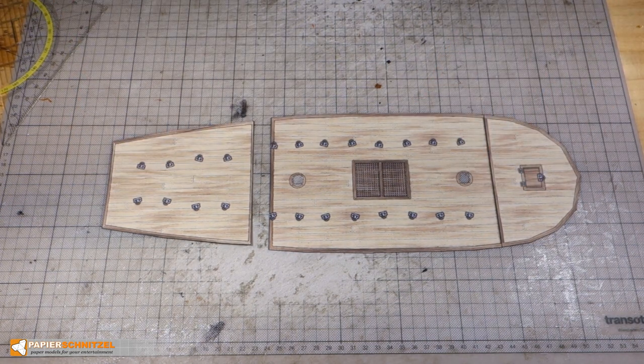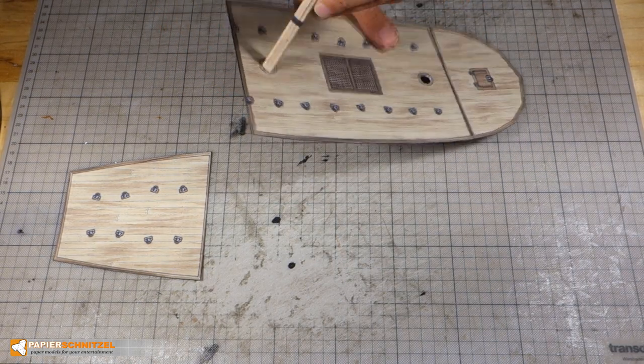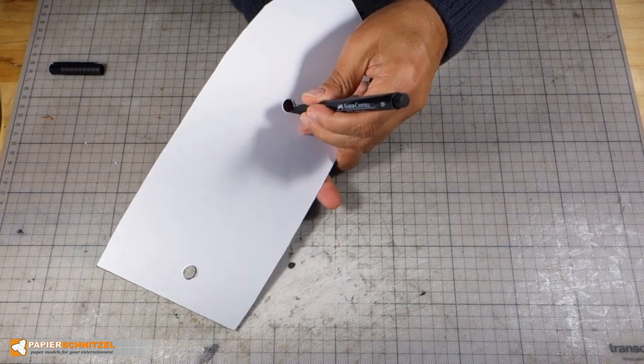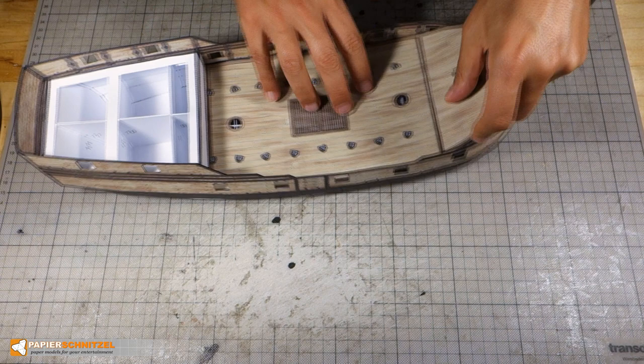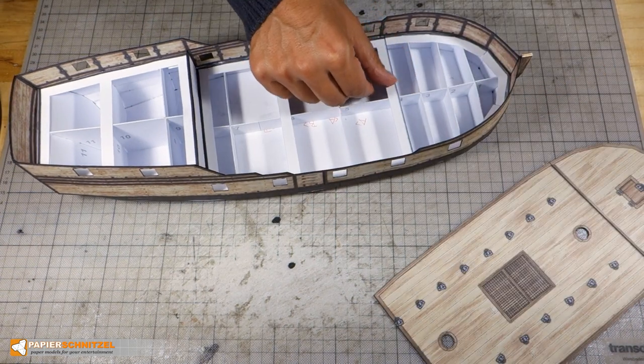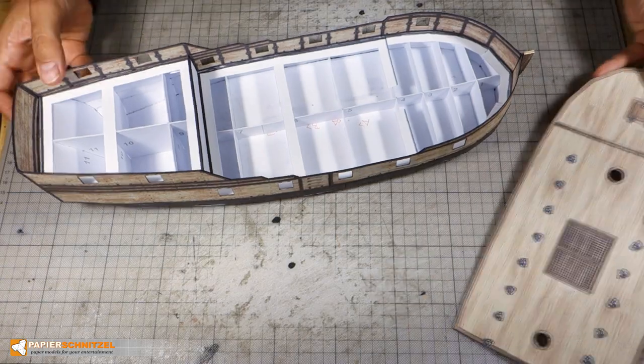To make sure the openings are large enough, use a main mast to check. I will cover building the main mast in the next video. I also color the edge here. Before gluing I notice that this shape helper strip will be in the way, so I cut it as it's not required anymore.